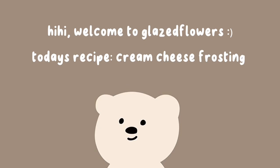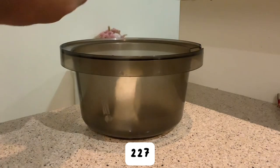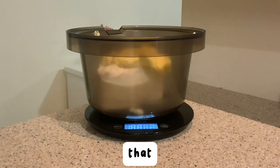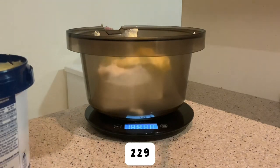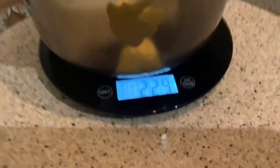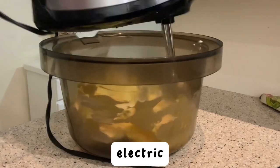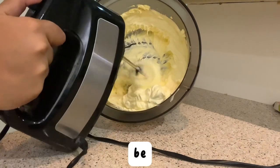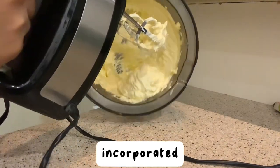Welcome back! Here is the cream cheese frosting recipe. You're gonna start with 227 grams or one block of cream cheese, and to that you're gonna add 229 grams of butter. Then, using a handheld whisk or an electric one, whisk it until smooth and fluffy — it should be lighter in color and fully incorporated.